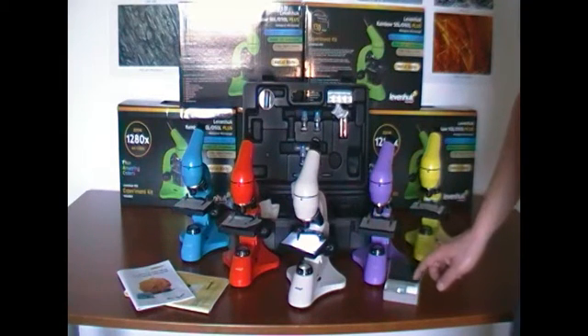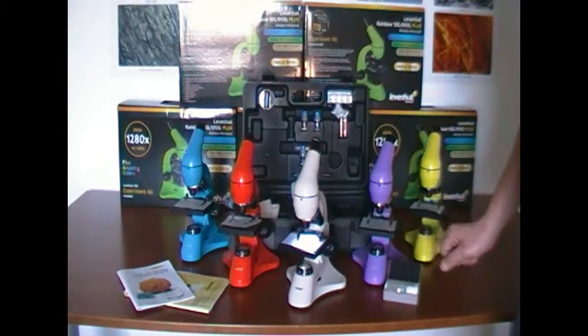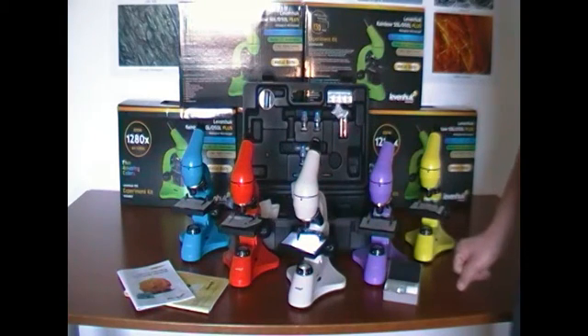This microscope has a lifetime guarantee from Levenhuk. Thank you for your attention.